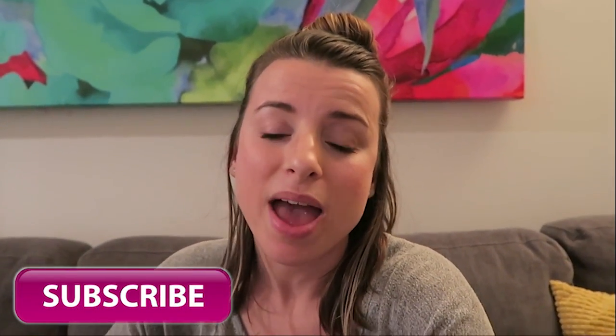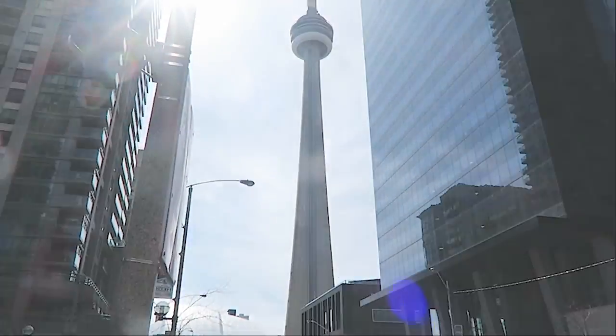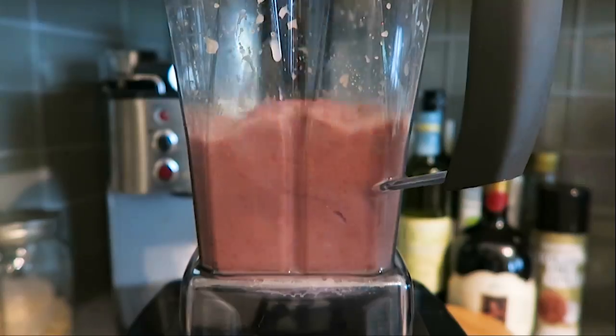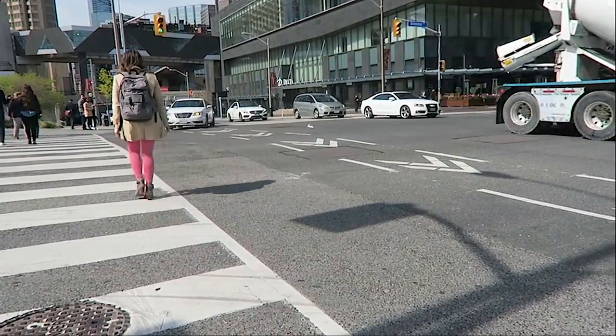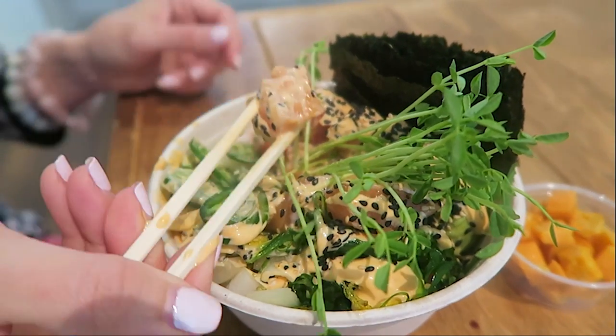If you enjoyed this video please give it a big thumbs up, don't forget to subscribe, and I'll see you in my next video. Bye! If you guys enjoy these 'what I eat in a day' videos, I have tons more on my channel — check out these two here. I'll also link a playlist below with all of my 'what I eat in a day' videos. Lots of fun ones, so definitely check them out. Bye!